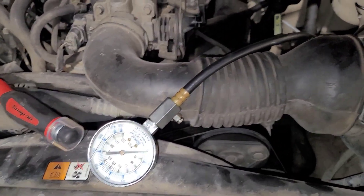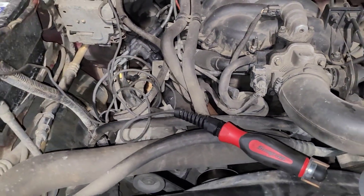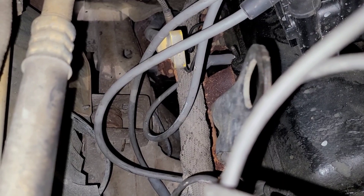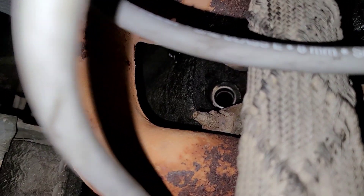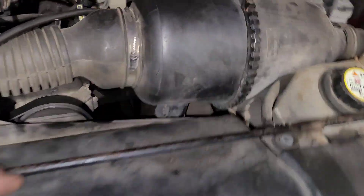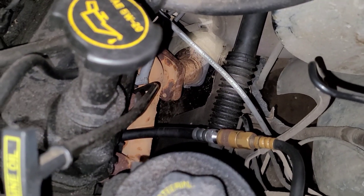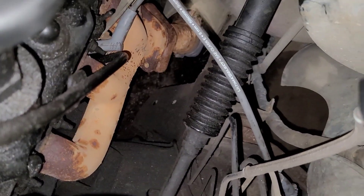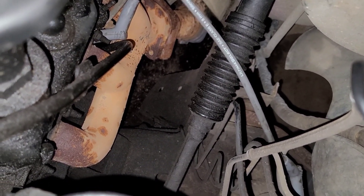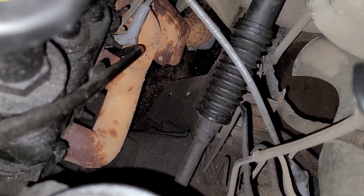Now let's take the compression gauge and stick it on cylinder two - I have the plug out on two. Actually, let me crank it over for a second and listen. Let's see if we can hear something on this side. Do you hear anything? I didn't either. There's no plug in the hole - it's a wide open hole. Now with no plug, you can see the wires hanging off of it. Let's listen when I crank it. Yeah, you can hear it - it's pushing air. On the other side you didn't hear anything.